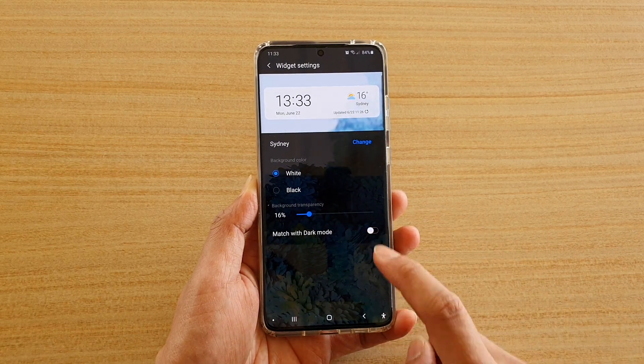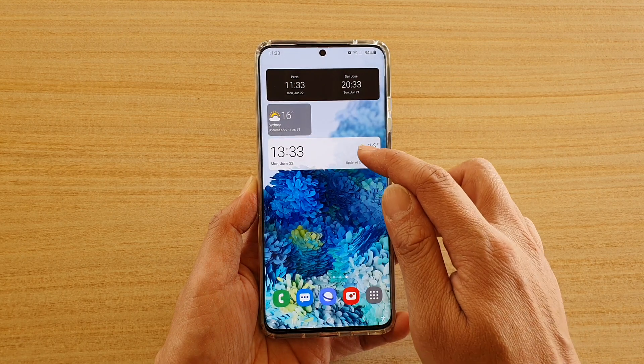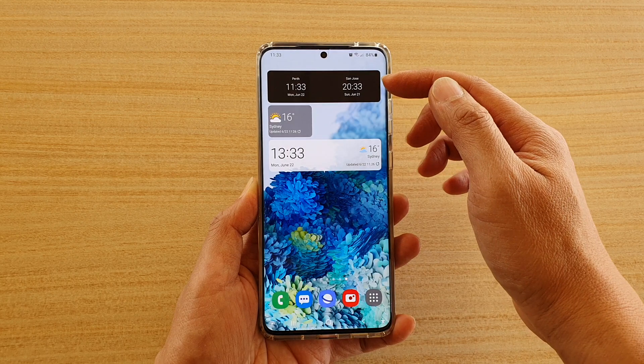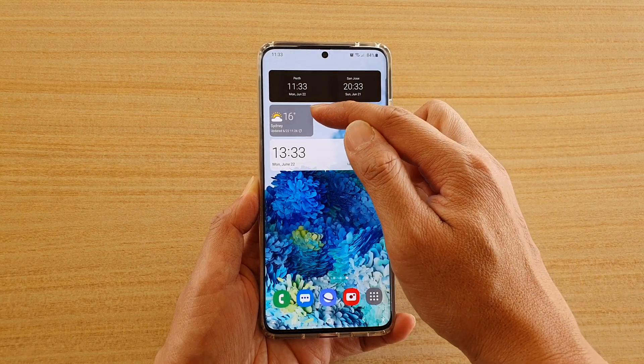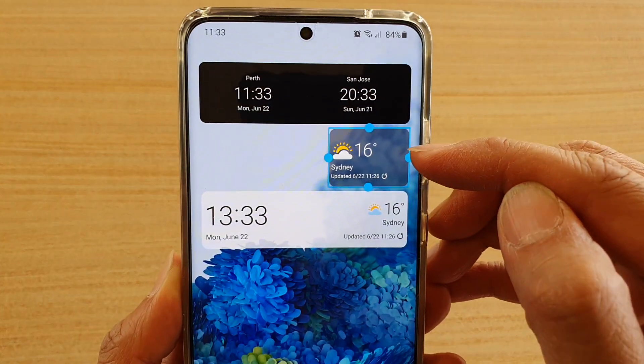Then tap on the back key to go back to your home screen. So you can see this one here has a white background. You can make it transparent as well if you want. You can see some other widgets — I can set a black background. This one here is kind of semi-transparent, as you can see.